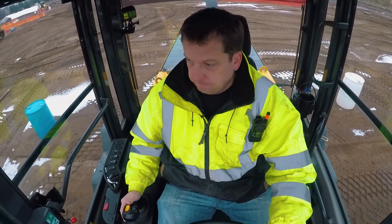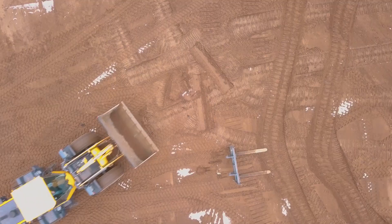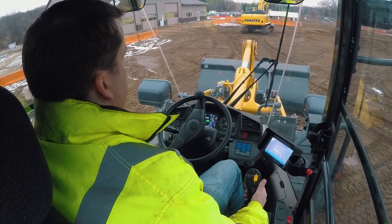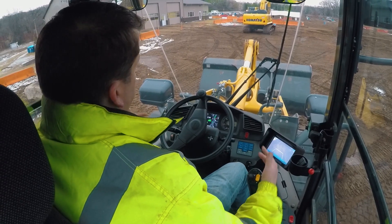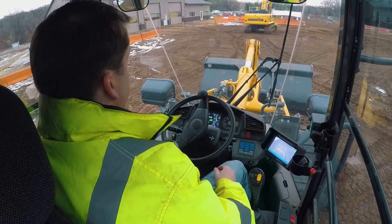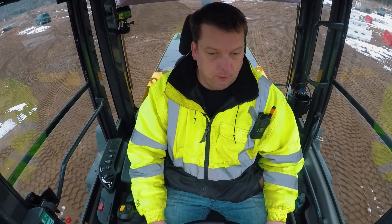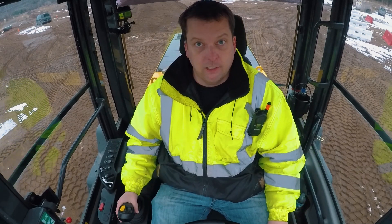Now we're going to cover attachments. We have a dirt bucket, which is probably the most common. Sometimes these are fixed on the machine, but ours has a quick attach, which is pretty common. Skid steers pretty much all have quick attach, and wheel loaders have it as well. You can see it on excavators too.